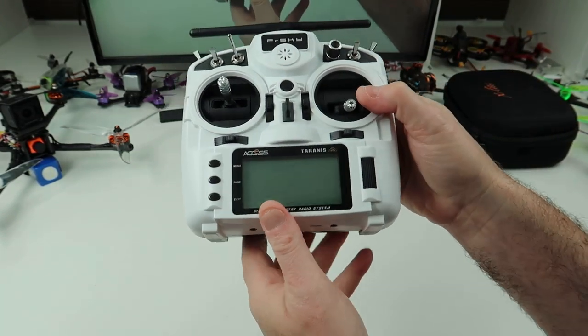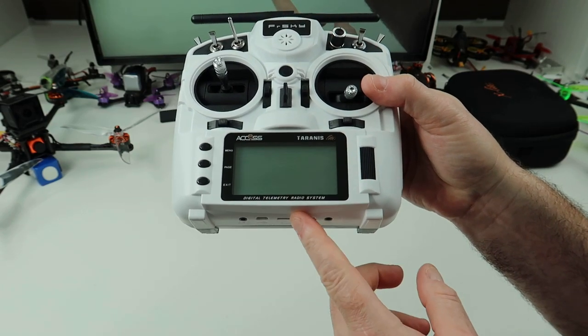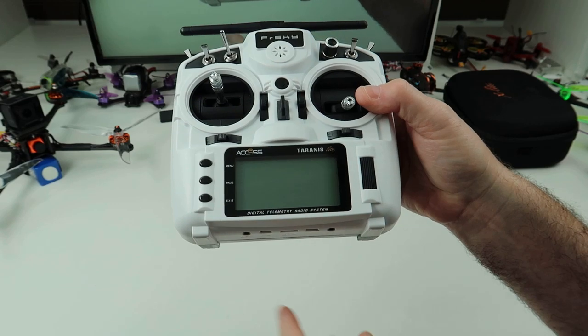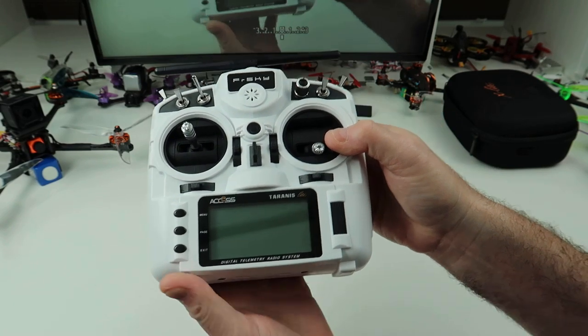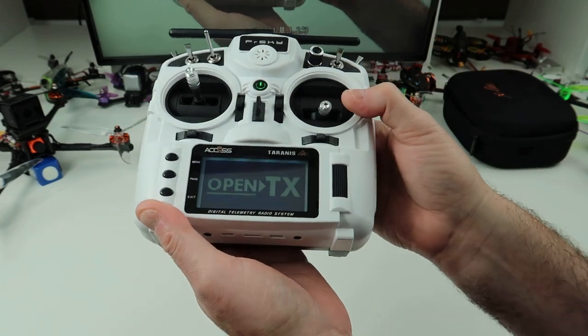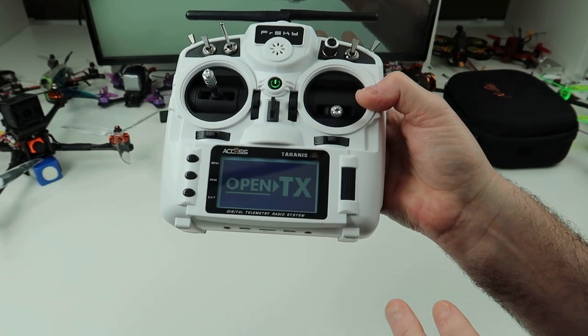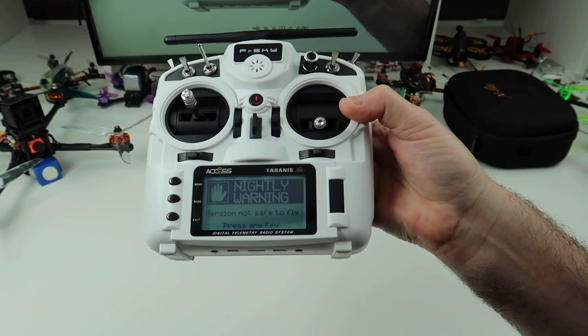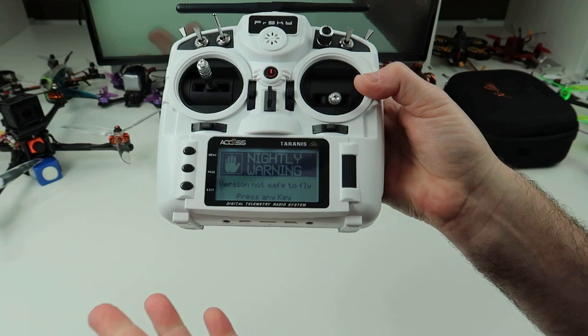You can't actually do it yet because the new version of FrSky's firmware, OpenTX — I think it's version 3 — has not come out yet, so you have to use a nightly build. I am not telling you to do this because it's done at your own risk. It says on there 'version not safe to fly.' I've actually had quite a lot of flights with it and yes it is fine.